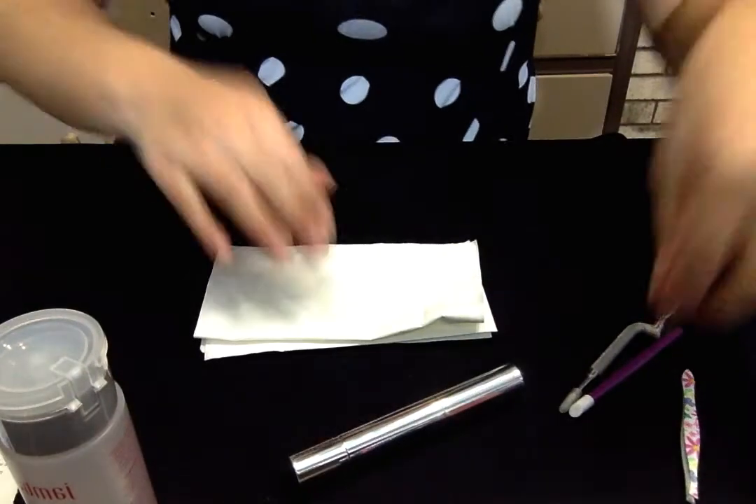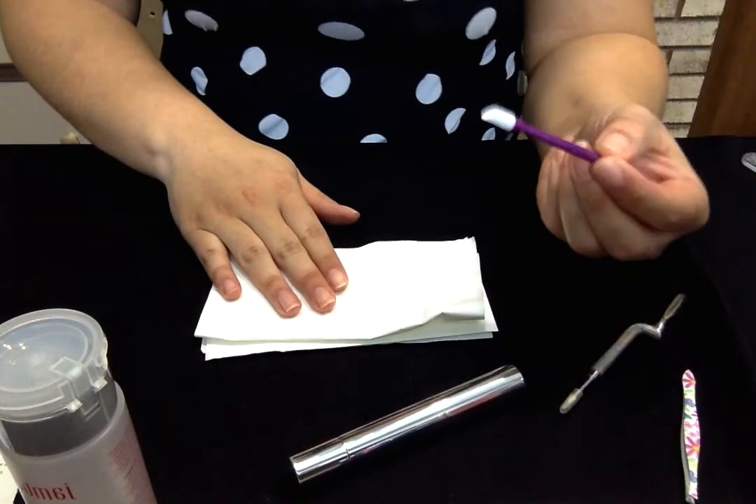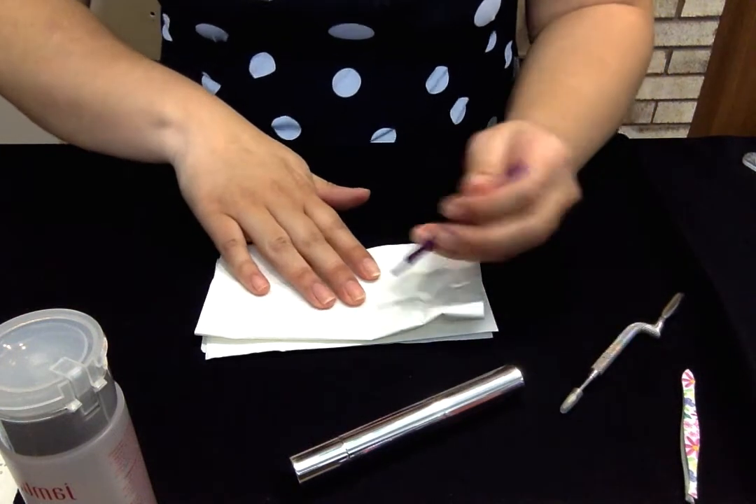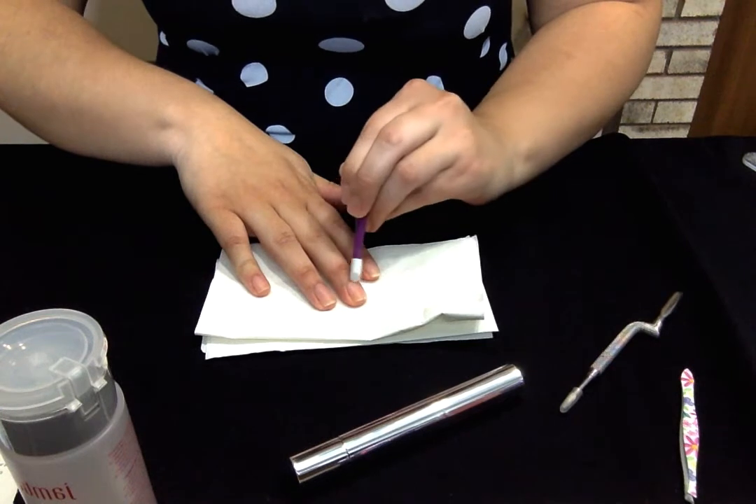I've been wishing for the cuticle remover at least, because I use cuticle remover constantly. So what you're going to want to do is push back your cuticles like normal — take your cuticle pusher. One of the things I want to emphasize here is that when you push your cuticles back, you're not just pushing back this part.